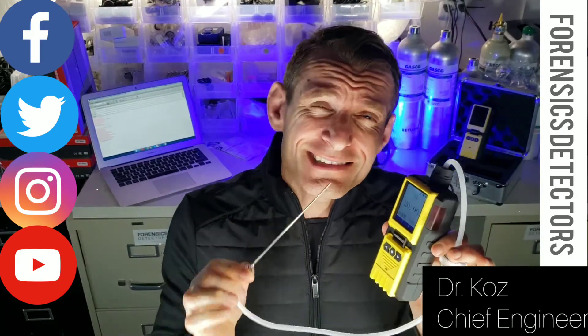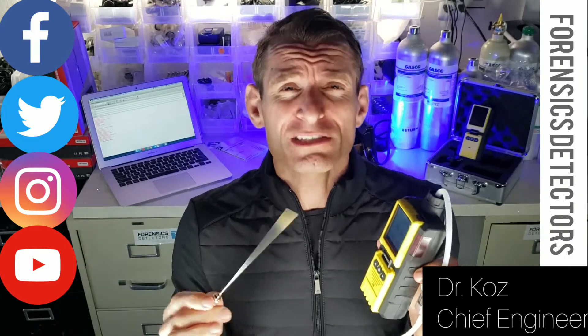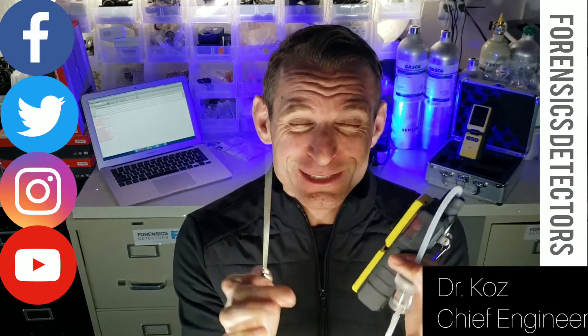This is it: 0.01% oxygen resolution. It can detect down to 100 parts per million oxygen. When you're welding, you want to make sure the oxygen is as low as possible to get those welds pristine.